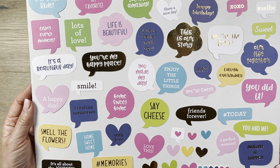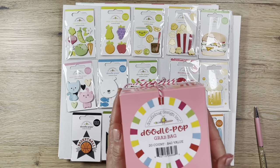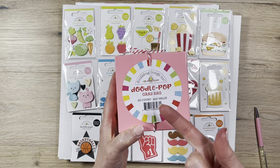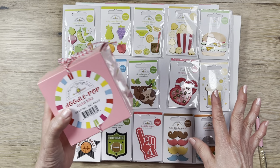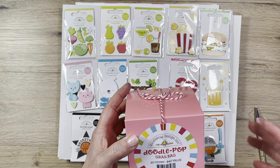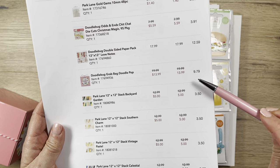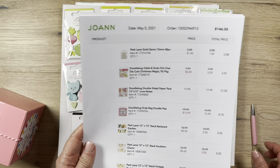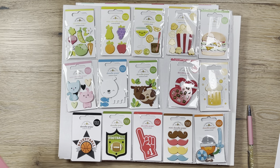I also never heard of a Doodle Pop before, so when I saw on Joanne that they had a Doodle Pop grab bag mystery bag, I said okay, we'll try it. Normally these are $2.00 each, so with 20 of them it's a $40 value. It was list price at $20, on sale, and with my 30% coupon I paid about $10 — basically 50 cents each, which makes a lot more sense than two dollars each.